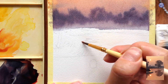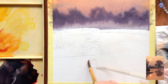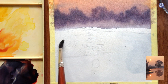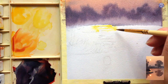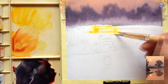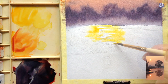Once everything is completely dry I'm going to work on the water area. I'm going to use the same wet-on-wet technique — just dampen the whole surface — but because the reflection and the sun will be the lightest area I'm going to avoid wetting that part, just like I did with the sun. Once I have an even damp surface I'm going to start by coloring the outer part of the reflection, using a mix of New Gamboge with Hansa Yellow Light to define the shape of the reflections.